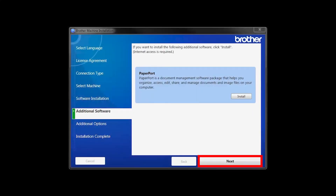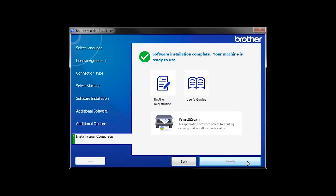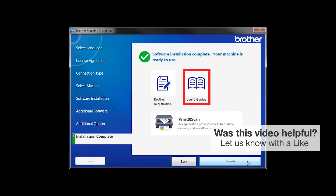Once PaperPort is installed, click Next. Click on Brother Registration if you would like to register your machine at this time. You can also open the online user guides for your model. Once you are through, click Finish.